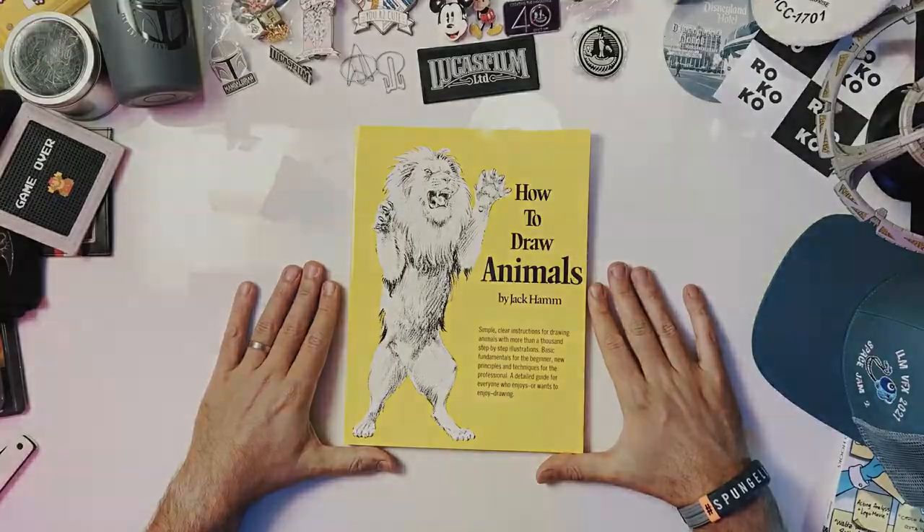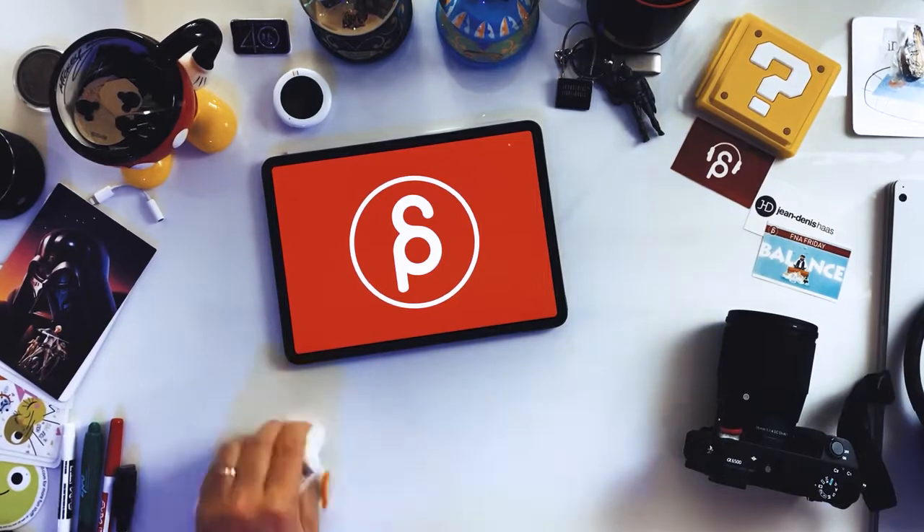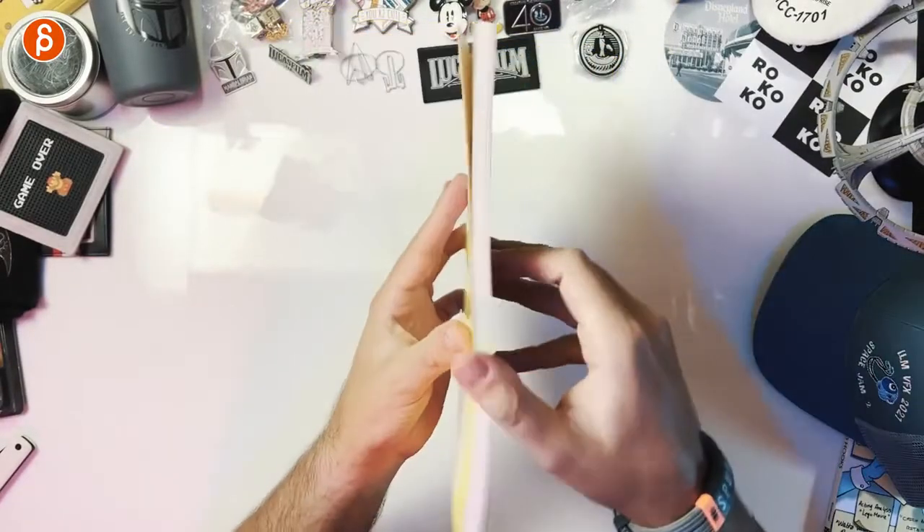Welcome back to another product preview. Today I'm going to take a look at How to Draw Animals by Jack Hamm. This book is fantastic. It's not super thick, but as I'm now involved in more of a creature-heavy show, I went back to all the creature books I had and forgot how good this is. It's not only about how to draw animals, but there are so many little tidbits and tips on how animals move and the differences between them. If you are into creature animation, I highly recommend this one.